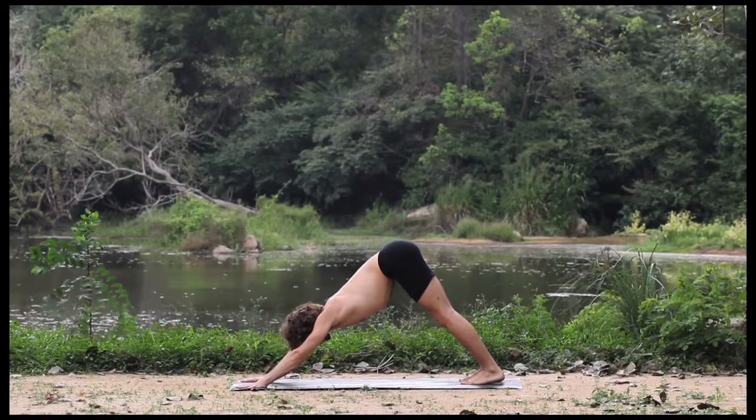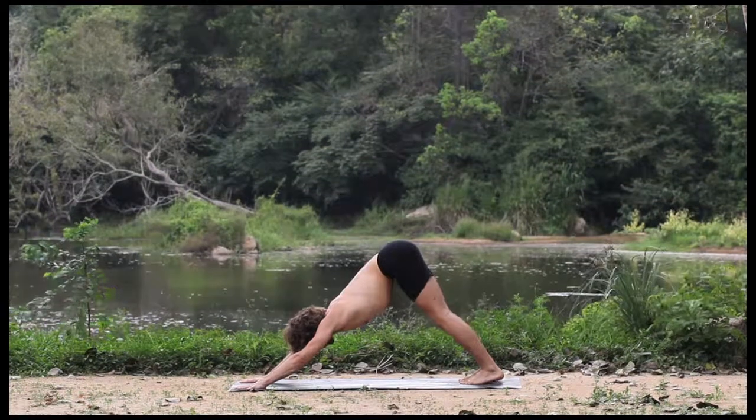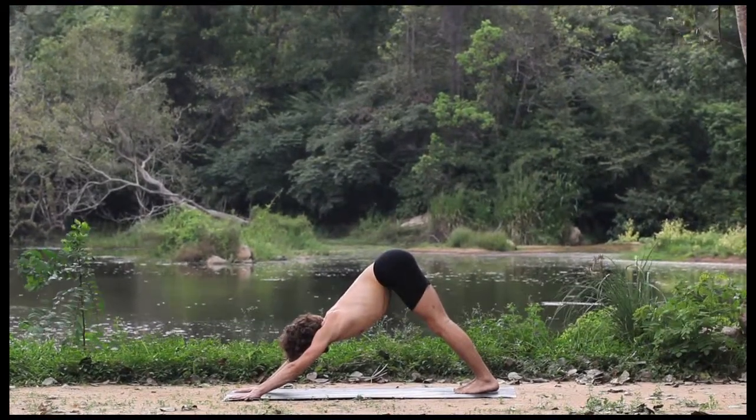Take this pose from Downward Dog. Now because you'll be balancing on one hand, really engage the whole hand and keep the base of each and every knuckle rooted into the mat.